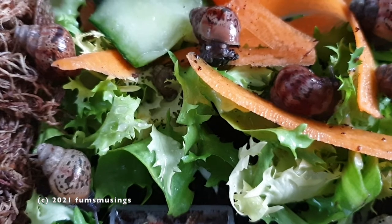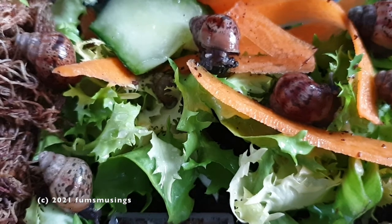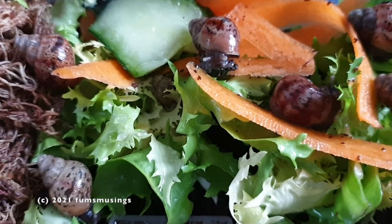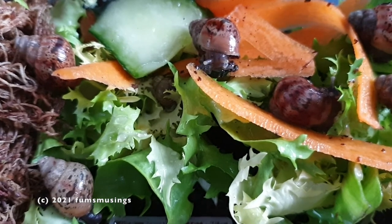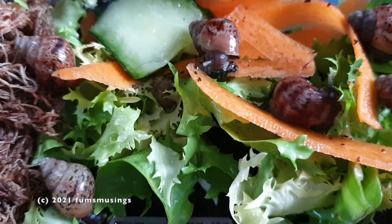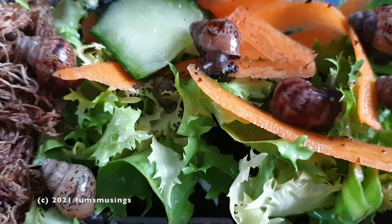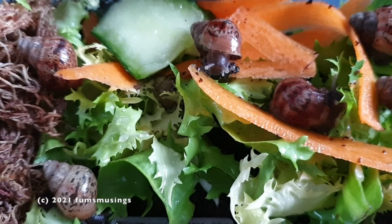They're eating quite well actually — they eat pretty much the same as what the big ones do. But these guys prefer it a little bit softer. The big guys will eat a firm carrot whereas these prefer the carrot to be grated up a bit more or sliced up like I've done here so they can nibble on it. They're doing very well and I'm quite happy with them.